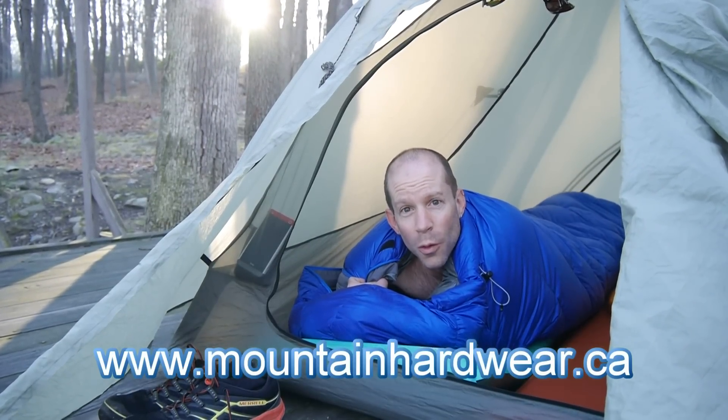Well, that does it for my review of the Mountain Hardwear Ratio 15 sleeping bag. If you're looking for a great new sleeping bag that'll keep you warm for those cool nights, I highly recommend you check this one out.